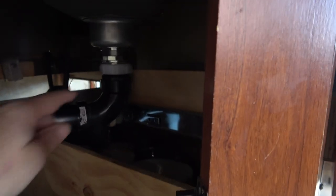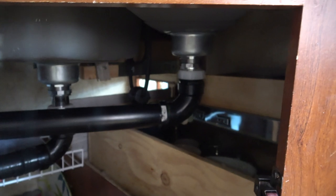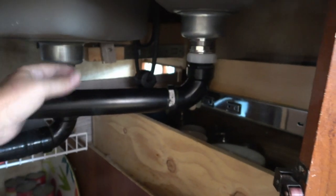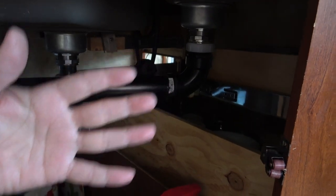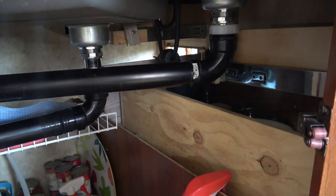I'll show you underneath there. That was a problem where this pipe was going to come down and hit the drawer. Some people said maybe I could reverse the sink, but I tried that and what that does is bring this plumbing a lot closer. And I like to have a garbage can right in here, so I wanted that plumbing to be towards the back and stay where it is.